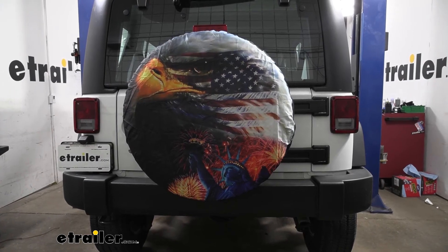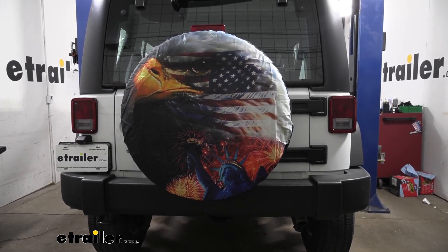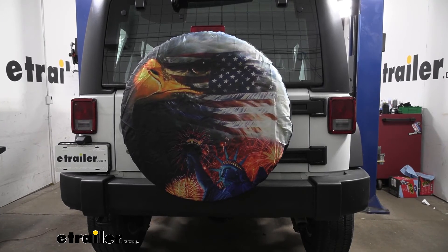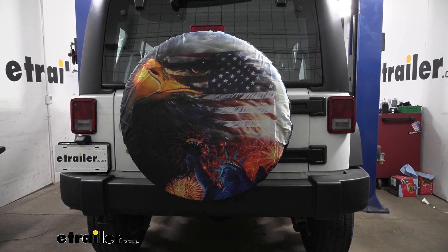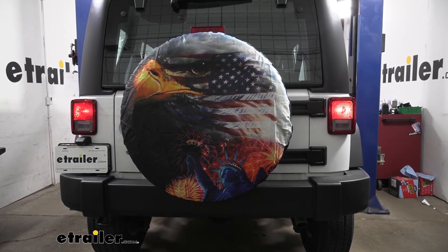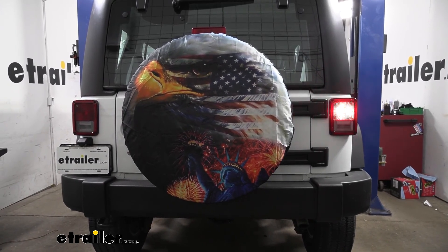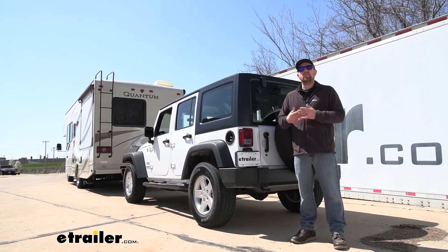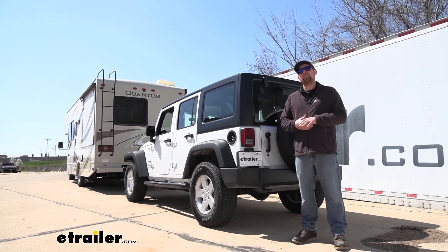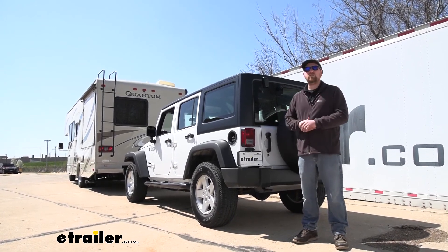Now that everything's hooked up, it's a good idea to test the wiring to make sure it's working properly. I've plugged into a tester box — you can use your motorhome, but if there are any electrical issues there it could give you a false reading, so using a test box is recommended. We'll turn on our tail lights, left turn signal, right turn signal, and brakes. That'll finish up our look at and installation of the Demco Diode Wiring Kit for towed vehicles on our 2017 Jeep Wrangler Unlimited.